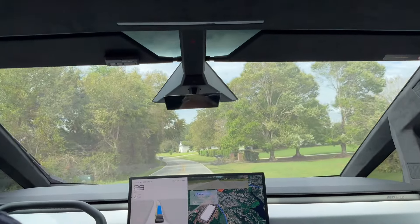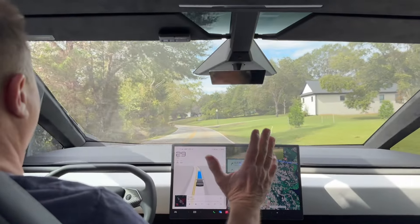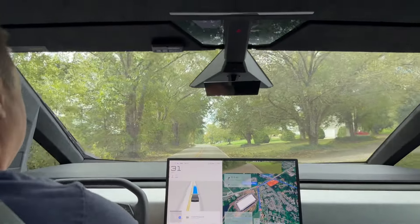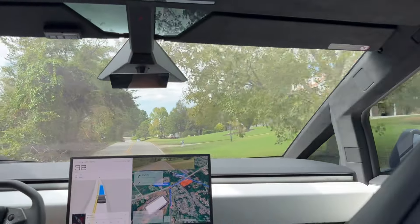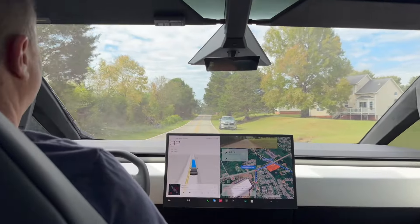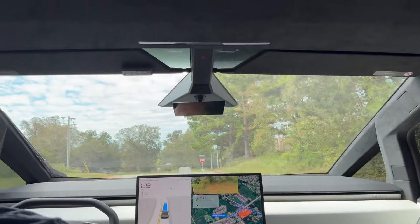We're back on track, doing 28 miles an hour — that's the normal speed FSD goes on this road. So far hands-off and I'm paying attention, though I've gotten a warning a couple of times because I'm dealing with my daughter as well. Other than the one mishap where it tried to go the wrong way on the island turn, the vehicle has done exactly what I'd expect. Turn right onto Moore Duncan Highway.